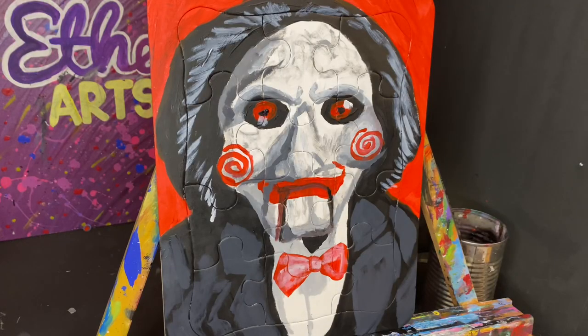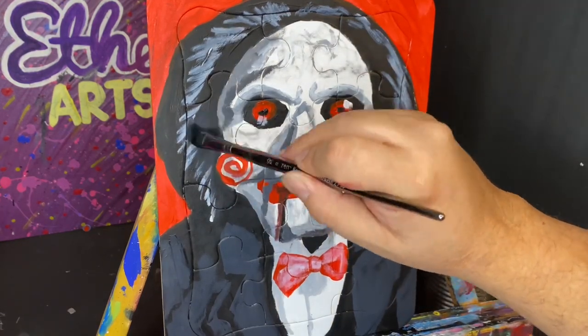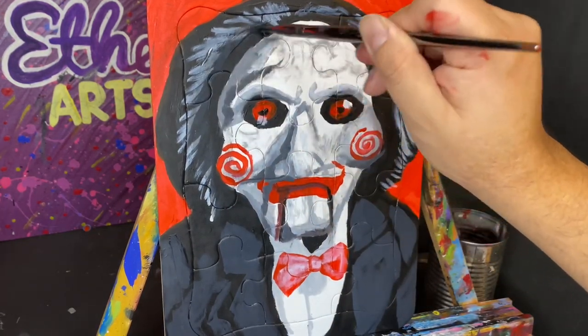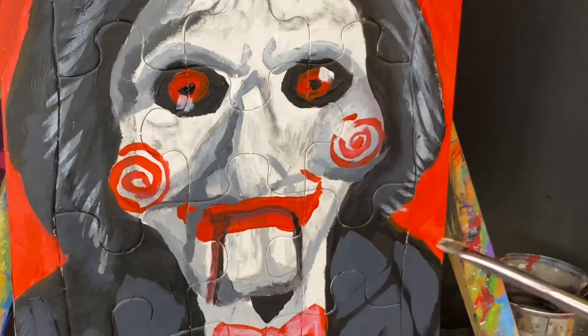Now I'm going to take some of that same very dark gray to soften the white glare on his hair, so I apply it to the edges of both sides of that glare.